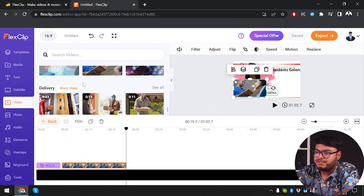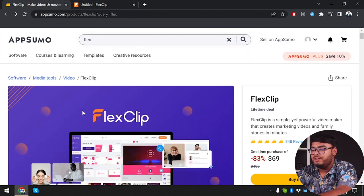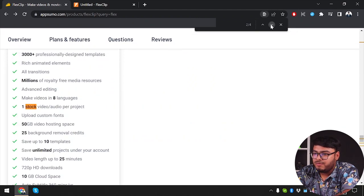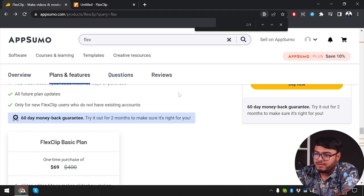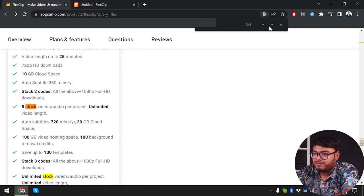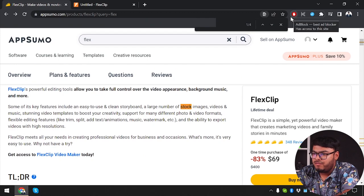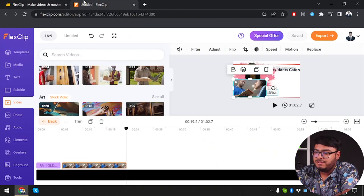You have lots of video options here — stock videos, about five million that they claim. Let's see on the basic plan: they provide one stock video or audio per project, five on Plus, and unlimited on Business. They have around five million stock videos, audio, and everything. You can just find the one you're looking for and add it to your video.